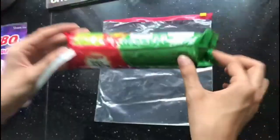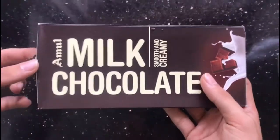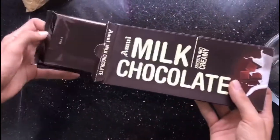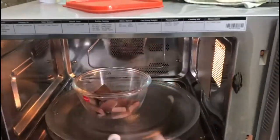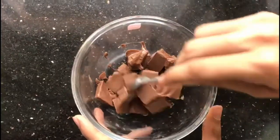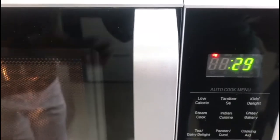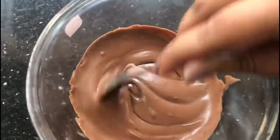Put the biscuits in a ziplock bag and crush them finely. Then put your milk chocolate in a bowl and microwave it for 30 seconds. If the chocolate hasn't melted, pop it in the microwave again for 30 seconds. If it still doesn't melt, pop it in 30 seconds more until the chocolate has completely melted.